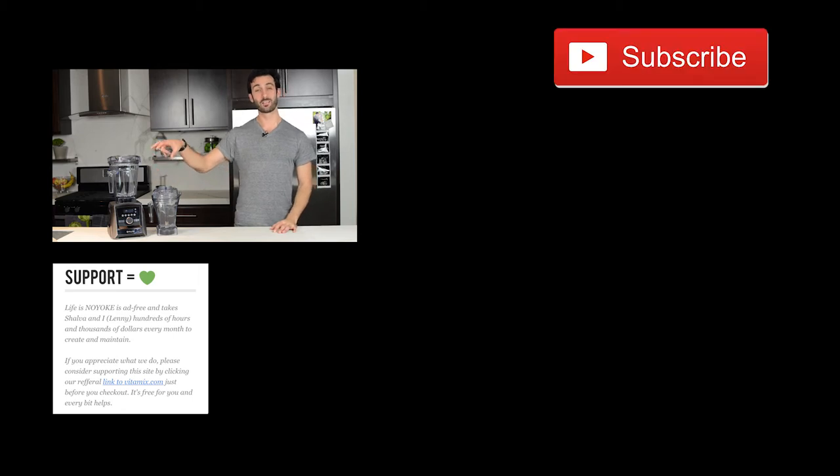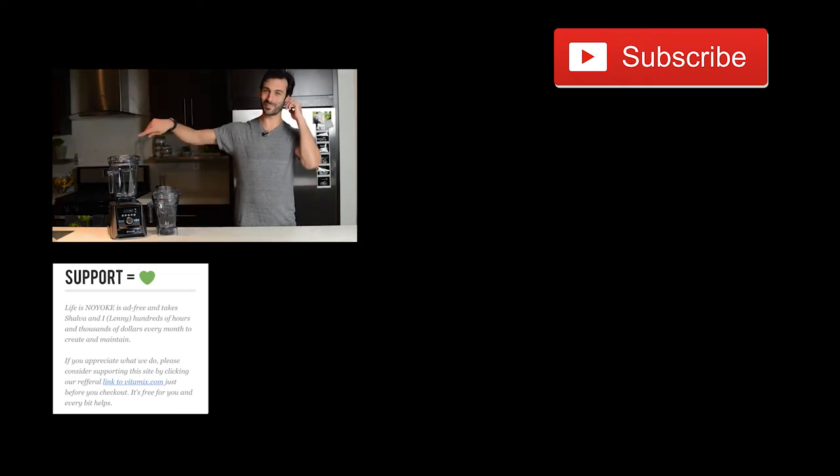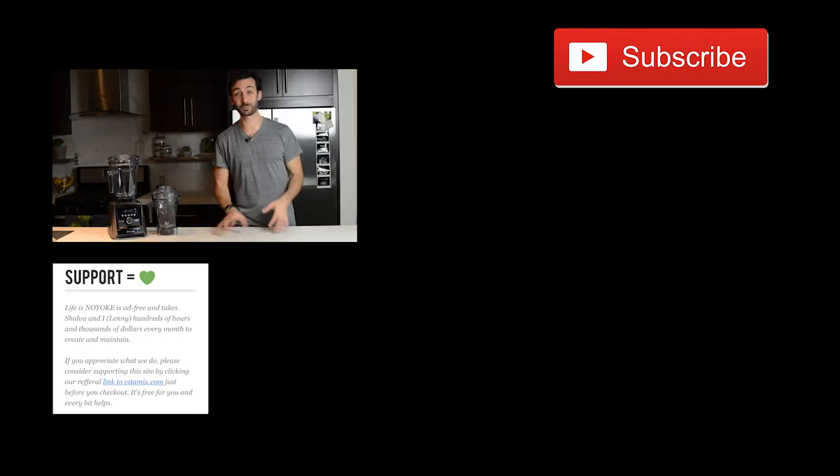That's a Vitamix A3500 with a secondary 48 ounce wet container. Watch me turn the lights off on money — this is our Vitamix setup. This is the ultimate setup right here. This is what we use. Subscribe.